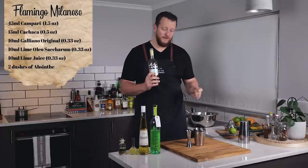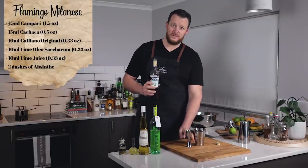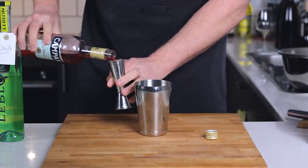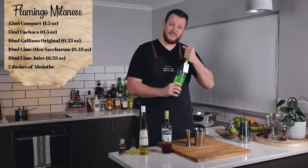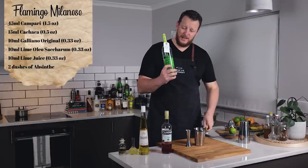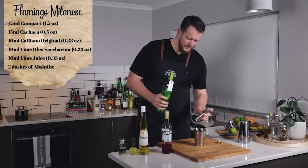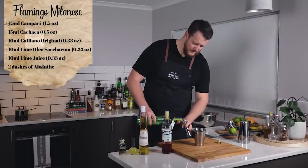So this one calls for 45 mil, 1.5 ounces of Campari. And then thanks to David for purchasing the Leblon Cachaça with By The Back Bar. So 15 mil, 1.5 ounces of Cachaça.